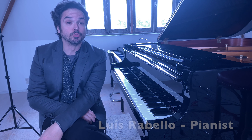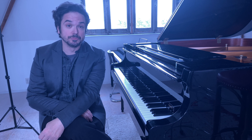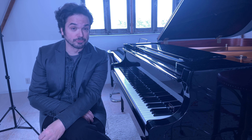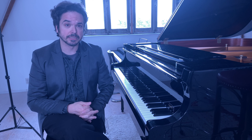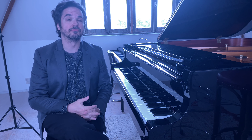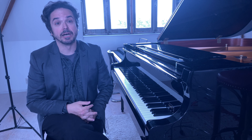Hi everybody out there, my name is Luis Rabello. I'm a concert pianist and I also happen to be a teacher for piano technique at the Conservatory of Rotterdam in the Netherlands. I decided to launch this series of videos talking about piano technique and fundamentals of piano playing that I'm pretty sure is going to be very helpful for a whole community of pianists and piano lovers in general.